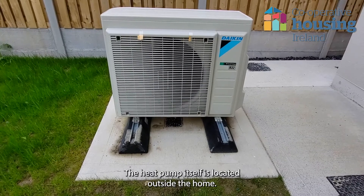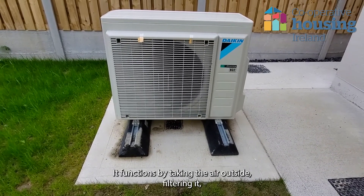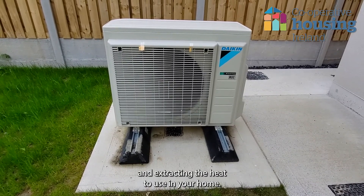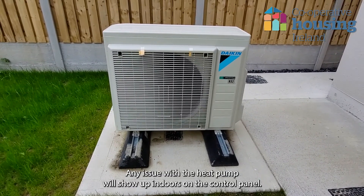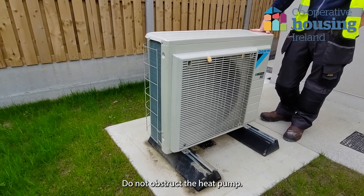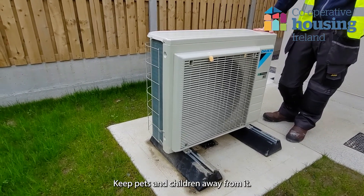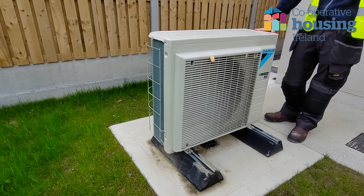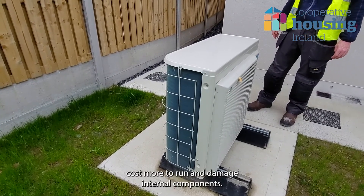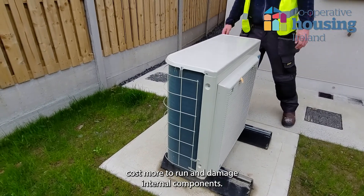The heat pump itself is located outside the home. It functions by taking the air outside, filtering it and extracting the heat to use in your home. Any issue with the heat pump will show up indoors on the control panel. Do not obstruct the heat pump. Keep pets and children away from it. If the heat pump is covered, it will affect the performance, cost more to run and damage internal components.